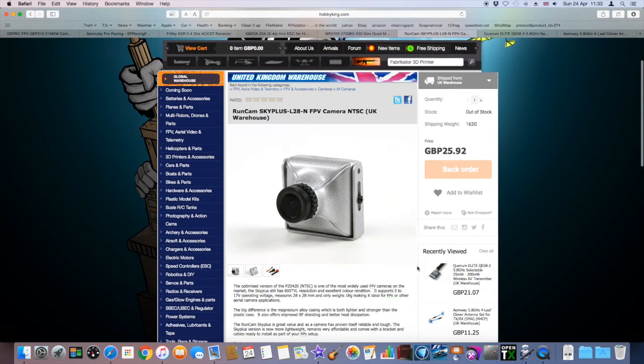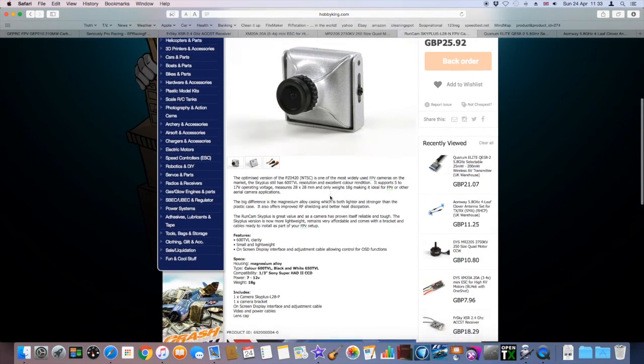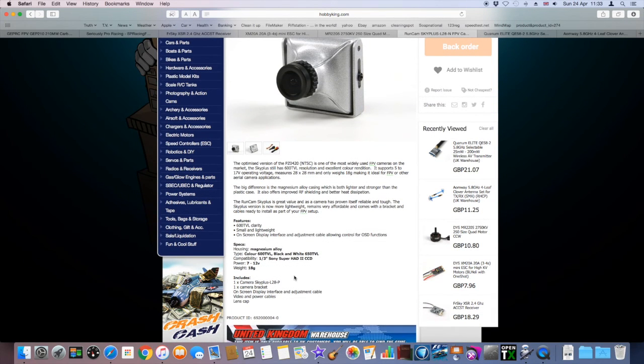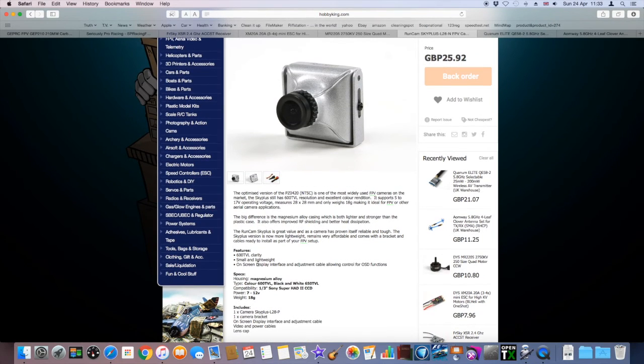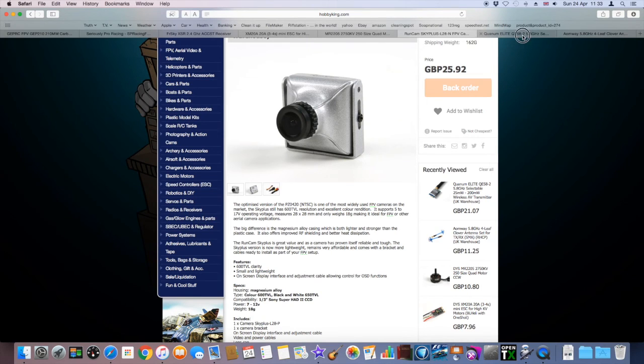The FPV setup: the camera I got is the Sky Plus L2018. I opted for this one over a HS1177 — I've used those in the past. But this one works with the power from the video transmitter, which says 7 to 12 volts. That's just really handy. It is a CCD camera. The case doesn't fit, so I've taken the board out of the case and mounted the lens straight onto the board. But I'm really happy with this camera.